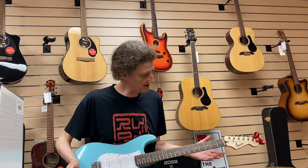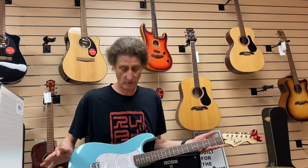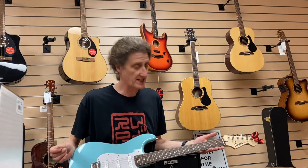A Fender Squier Bullet Strat. This is an example of really making the most of the least. Very straightforward guitar here — inexpensive, but it sounds fantastic.